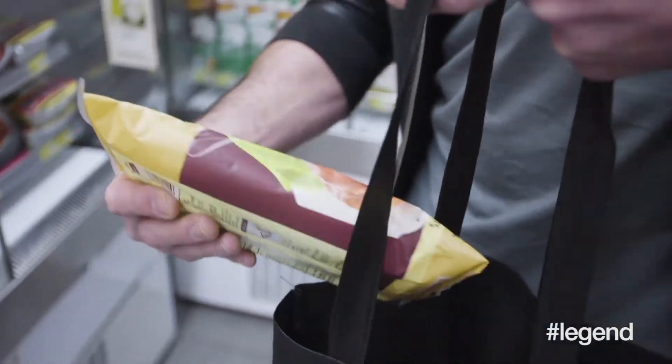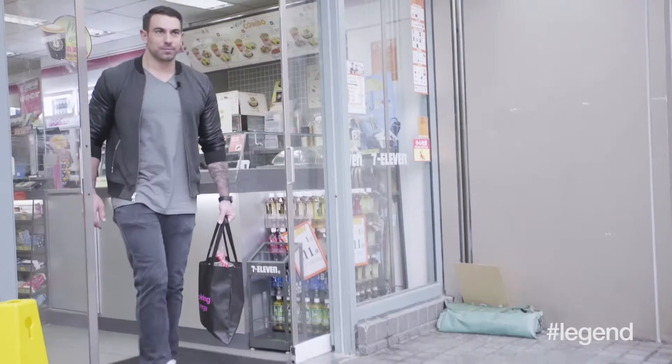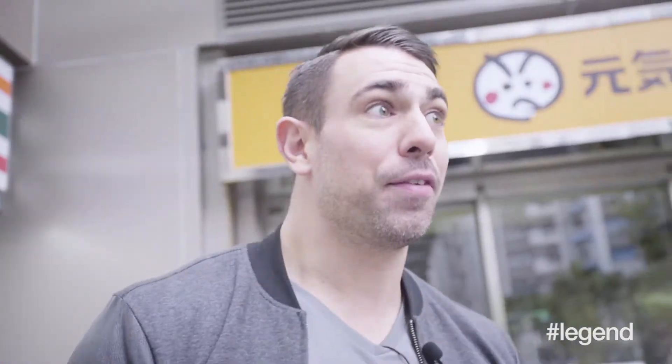Barbecue chicken legs. Let's see what I might have to ditch if we don't have enough money. We got everything I needed — two ramen packets, barbecue chicken leg, yogurt to finish off the sauce, Oreos, ice cream to stuff the Oreos, and bread to deep-fry them.